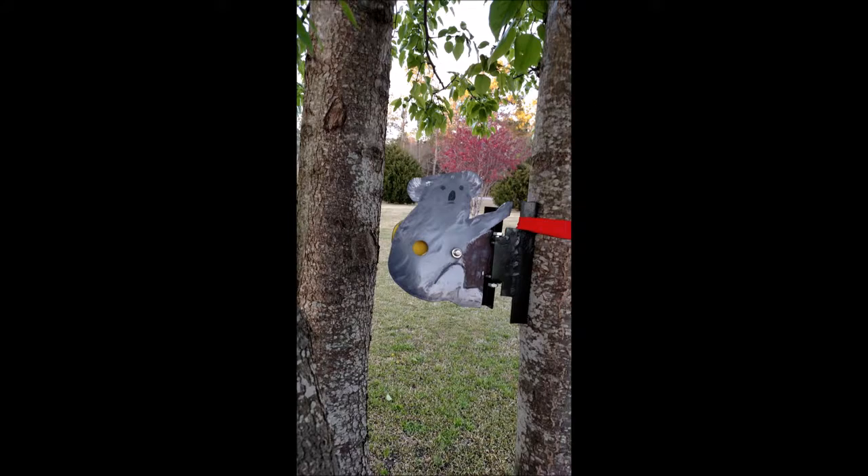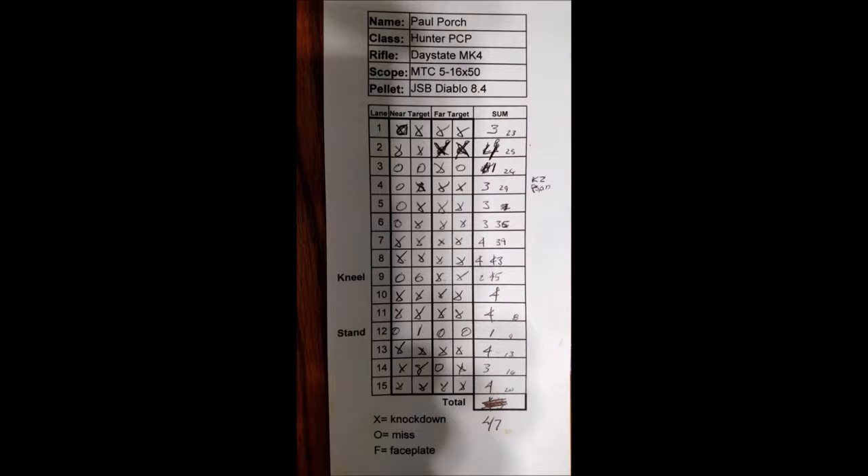Now, how to fill out the scorecard. You and your squad mate score each other. It's a simple affair of X's and O's. The scorecard has a total of lanes and you start scoring on the lane that you're assigned before the match. Like here on lane five, the first target was missed and then the next three targets were knocked down — total the crosses for a score of three. After the match, you total the entire right lane down and get your grand total. This is done by your squad mate and he signs the bottom of the card. Next, you hand it in to the match director.